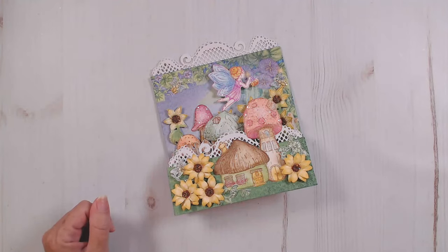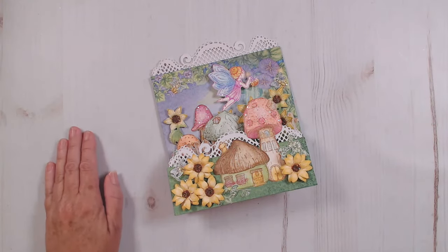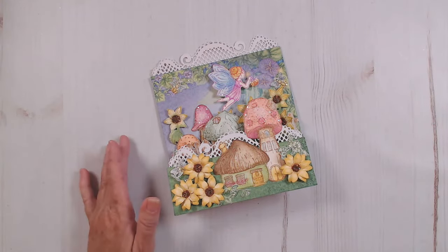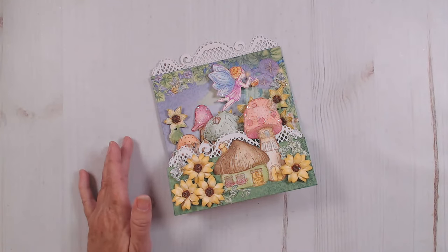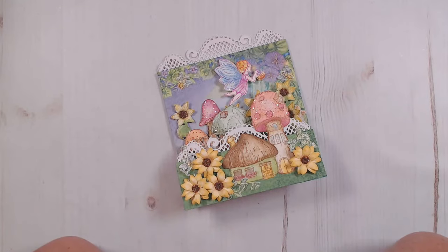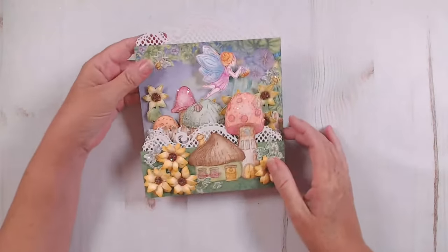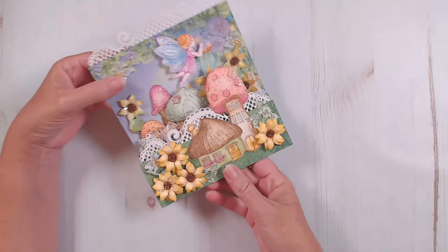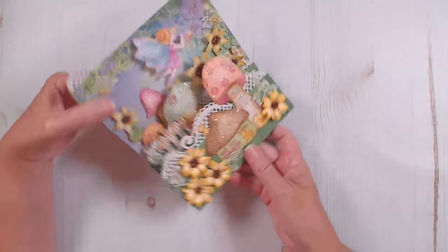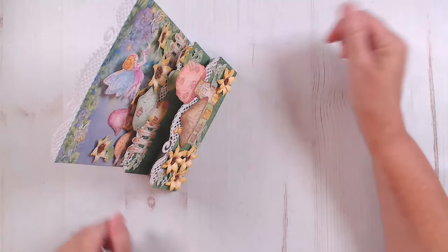I'm just going to refresh over here to see if I can get your comments. If you're here with me this morning, do pop in and say hello and let me know where you're from. I would love to hear what you're working on in your craft room today.